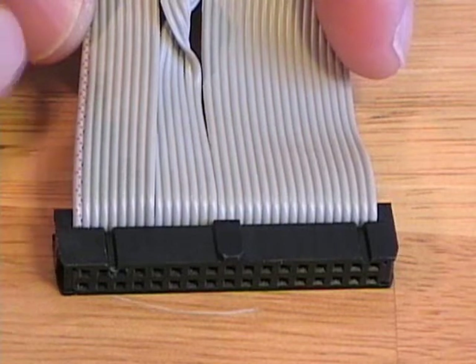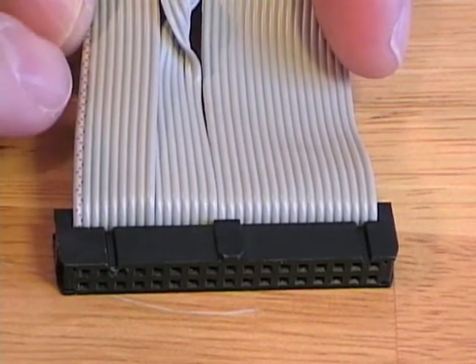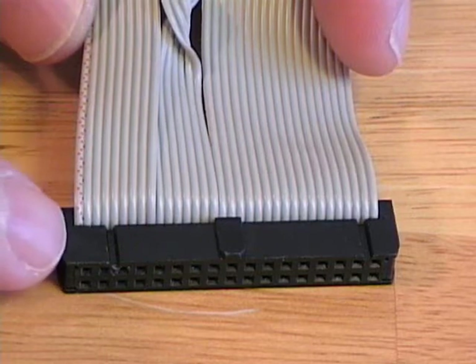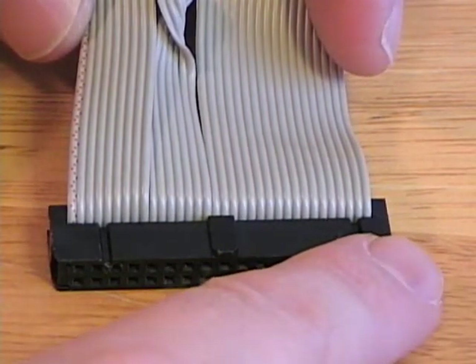One side of the floppy ribbon cable will have a red line — in this case, a red dotted line. This indicates that this side of the connection will be pin 1 and the other side will be pin 34.